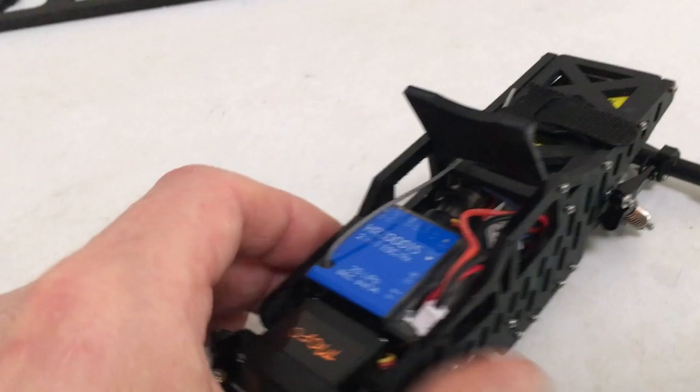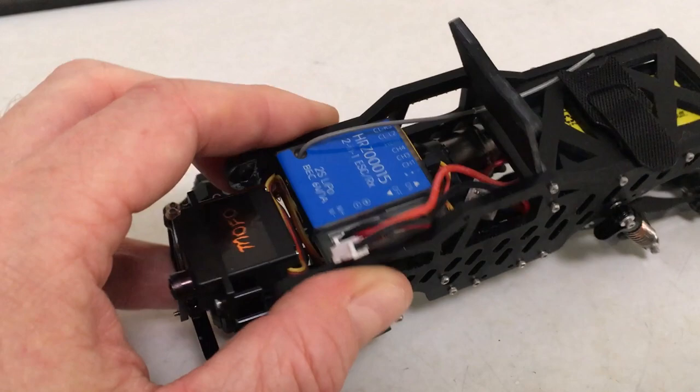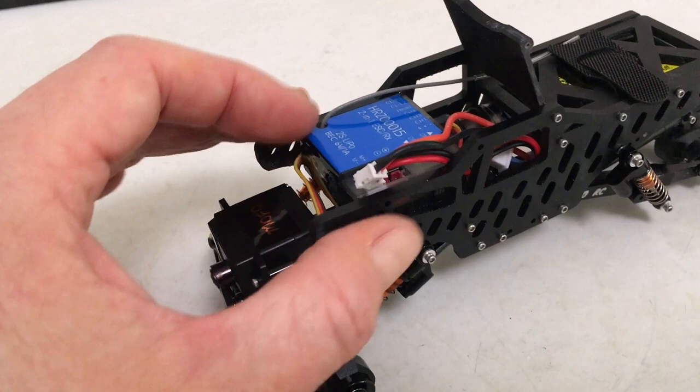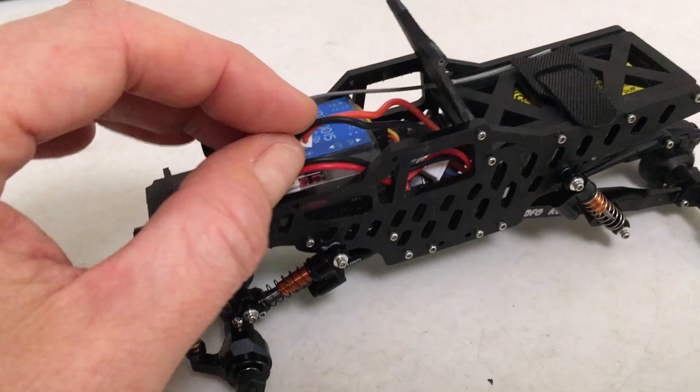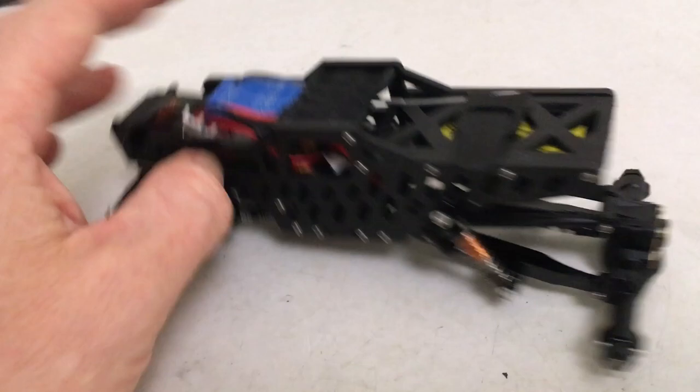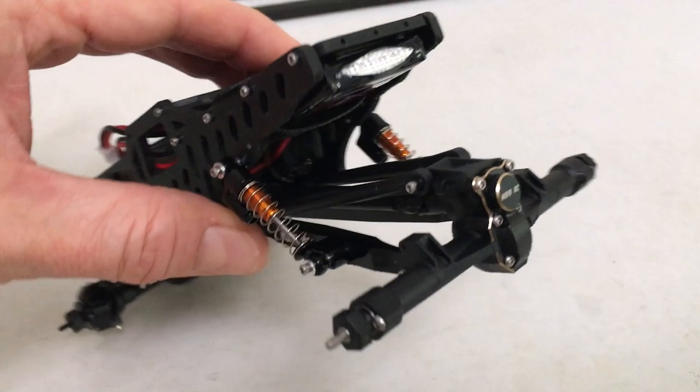With the plugs coming out this way and the transmission below, the ESC had to sit up above the transmission housing. What I did was snake the servo cord back and forth in the zone under the ESC — it pinches in there nicely, no tape needed. The battery plug comes up through there, and I left out two screws to give flip-up access for the under-mount battery, similar to the Warthog chassis.